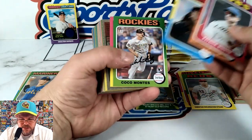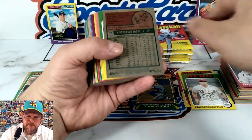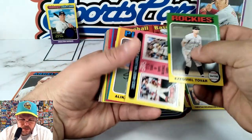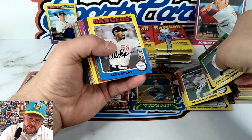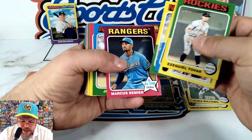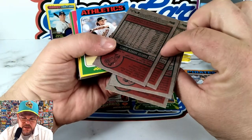Like I said, we're going to pull some of the big rookies. Coco Montez, home run leaders, Ohtani and Olson. We got another short print here — Mike Trout! Short print Tovar, Most Valuable Player — Ohtani and Acuña. Alex Speas — I was actually there for his pro debut game. All-star notification, second baseman — there you go.